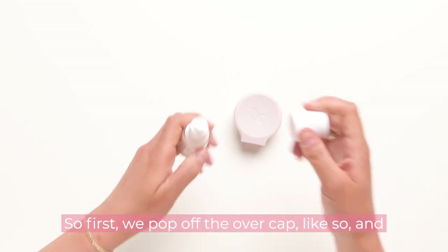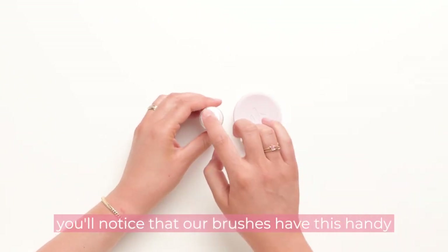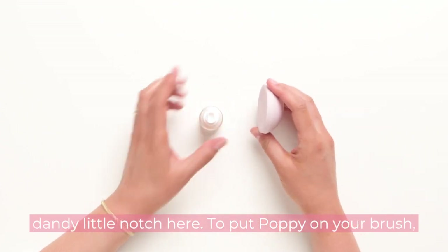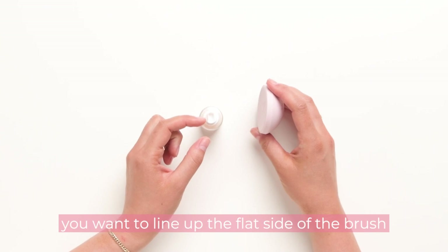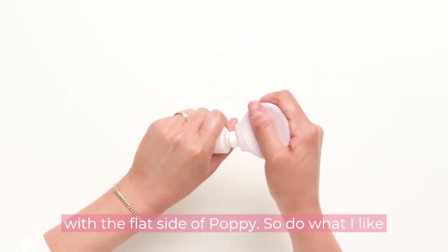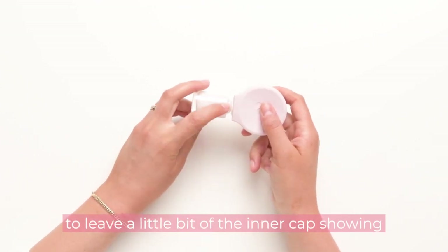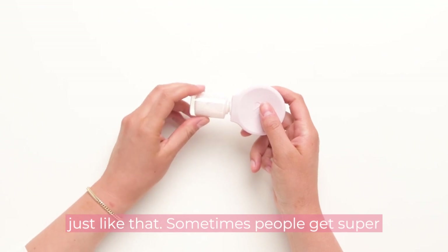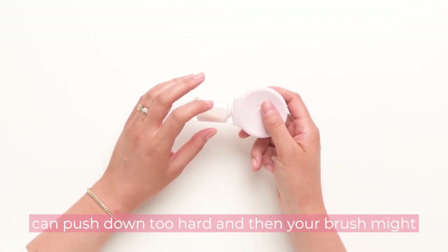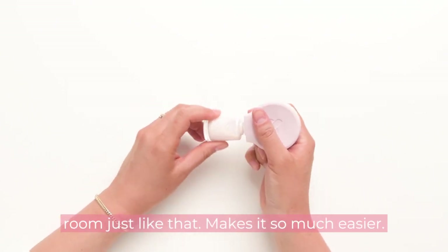First we pop off the overcap like so, and you'll notice that our brushes have this handy-dandy little notch here. To put Poppy on your brush, you want to line up the flat side of the brush with the flat side of Poppy. Do what I like to call the Poppy shimmy down like so, and I like to leave a little bit of the inner cap showing just like that. Sometimes people get super excited and push down too hard, and then your brush might get stuck a bit — no big deal, but save a little room, just like that, it makes it so much easier.